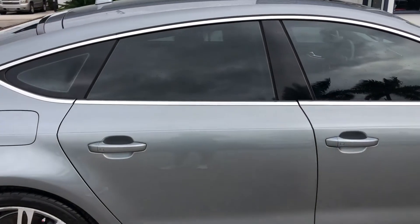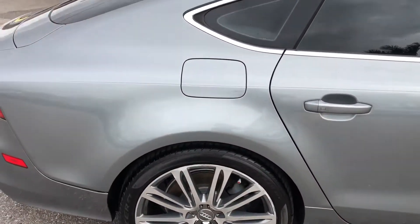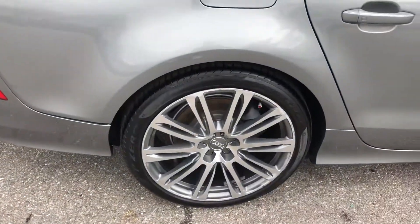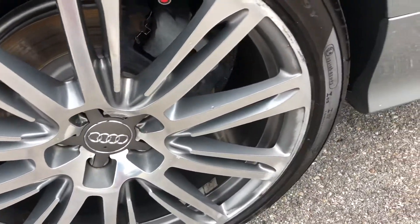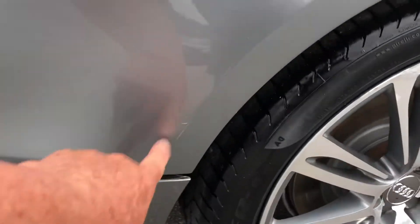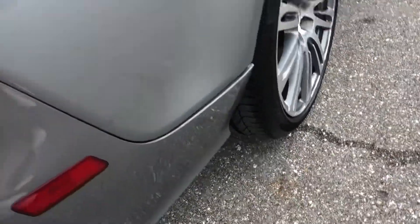Passenger side rear door. Passenger side rear quarter panel. Take a look at that tire — got some curb rash, 30 to 40 percent remaining at least. Got a scratch here and some scratching there.